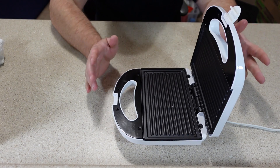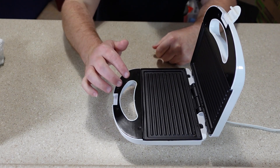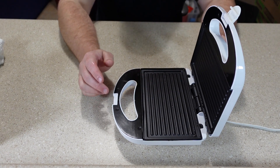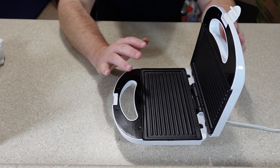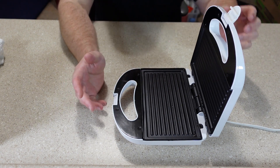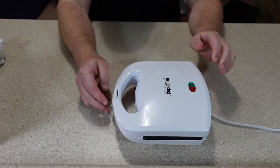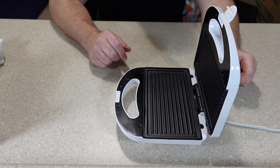I don't know how well thicker bread is going to work in here. I've got a few different breads that I want to try. The cooking area is recessed a little bit, but not much, so I'm kind of concerned that with the thicker breads I might not be able to get it closed, because it does have a locking mechanism.